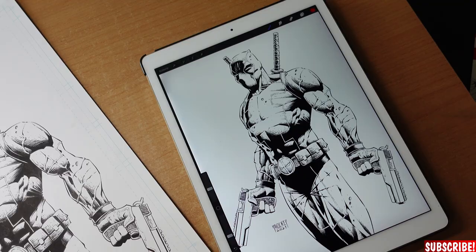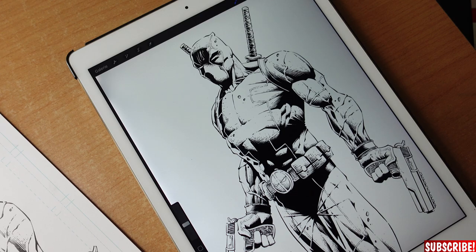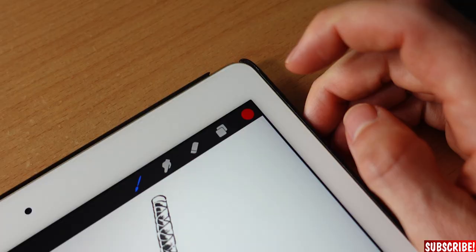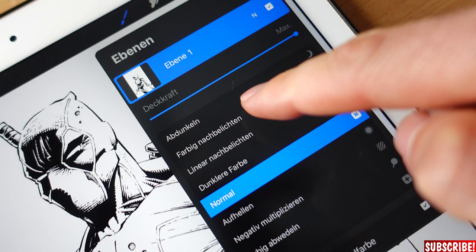Step 3: Preparing your drawing for coloring. When you do the line drawing on Procreate and not traditionally, you would just have to put the coloring layers beneath the linework layer and you would be ready to go. But since this is from a drawing from an actual piece of paper, we need to do some adjustments to coloring this thing without touching the linework. For this we tap on layers. As you can see there is only the one layer. It is on N which means normal. We tap that.